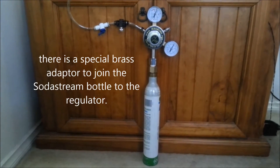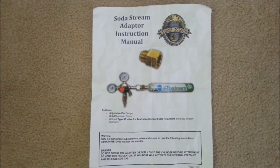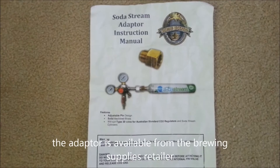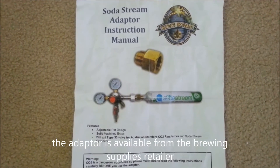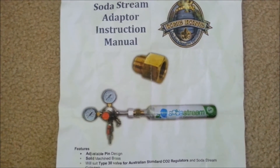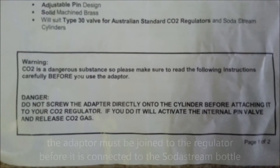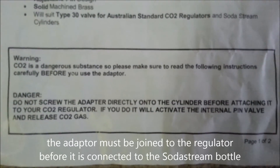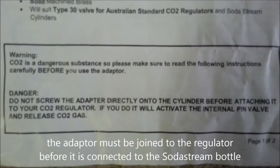The system has an adapter which is required to join the SodaStream bottle to the regulator. The adapter is available from the home brewing supplies company. The adapter must be put onto the regulator, and then that is joined to the gas bottle.